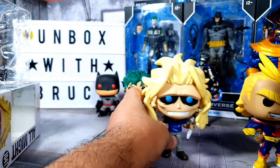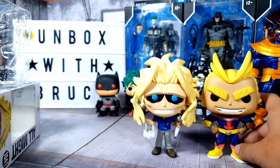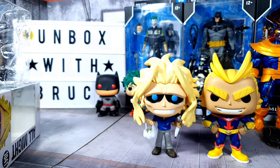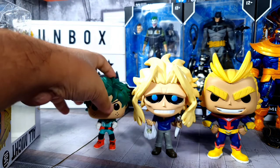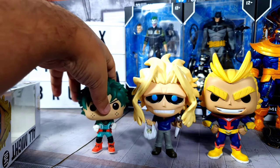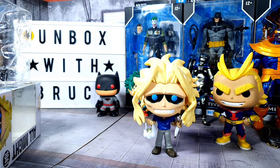If you're an All Might fan, this is a very good figure to get. Putting him side by side with his muscular form and then with Deku — it looks really cool. That's it for this unboxing and review. If you want to see my other All Might collections, let me know in the comments below. If you haven't subscribed yet, please do so or at least give us a like. Thank you very much for watching — stay safe, be kind, stay awesome, and have a great day. Bye!